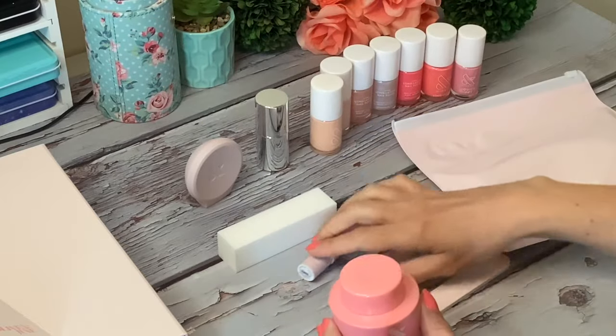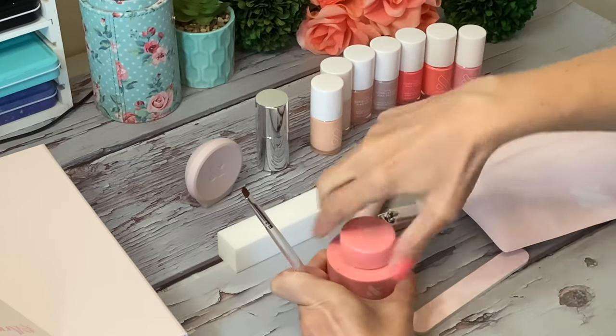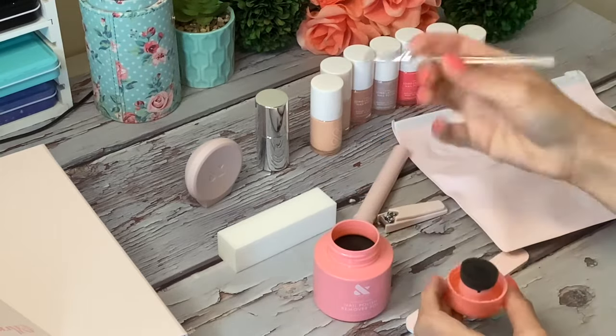Here's a close-up of the little brush that comes with the set. If you messed up a little bit, you can just take this, get a little bit of remover on there, and clean up your edges really easily.